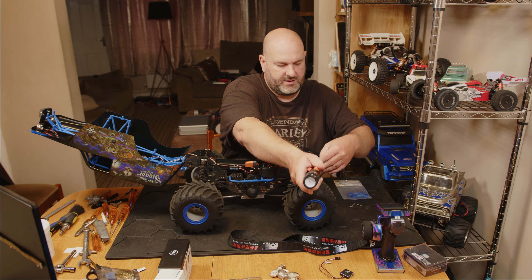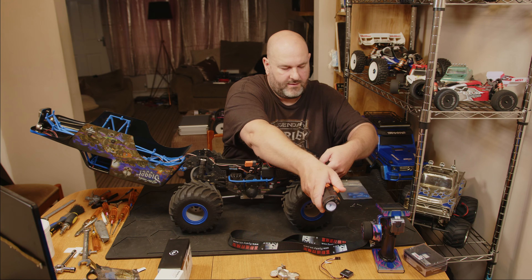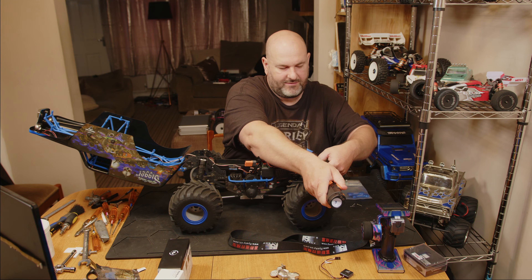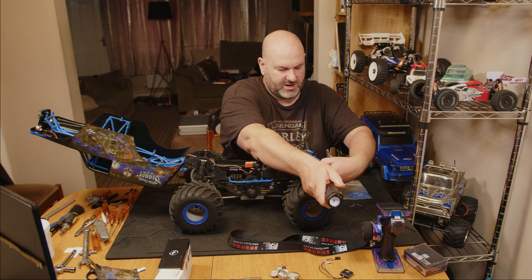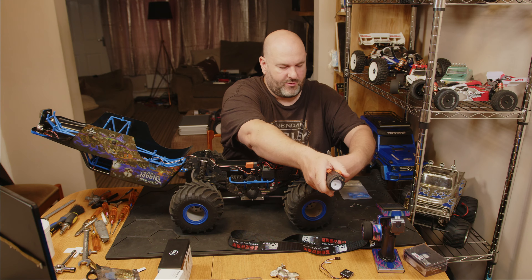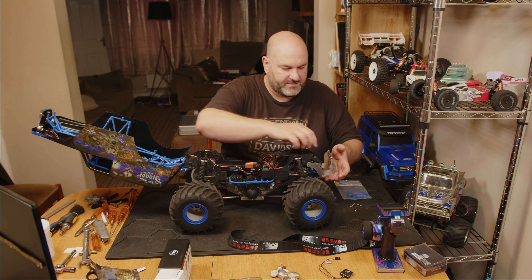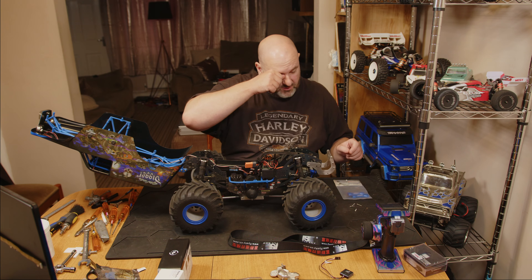The link for these will be in the description, and they are fairly cheap. I quite like the little cheap and quick-to-fit mods.